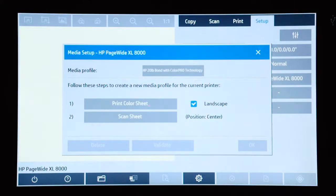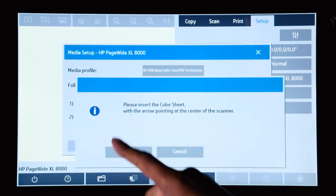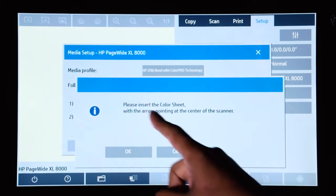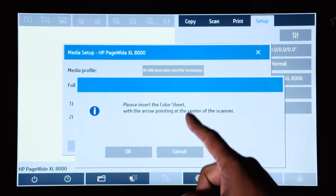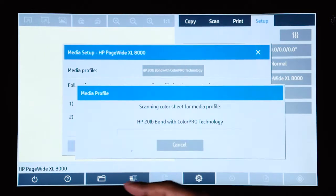Once the color sheet has been printed and you have inserted it into the scanner, you can select Scan Sheet. You will get a message confirming that you have inserted the color sheet correctly with the arrow pointing at the center of the scanner. Press OK, and now the scanner will scan the color sheet and create the media profile.